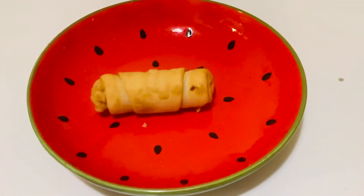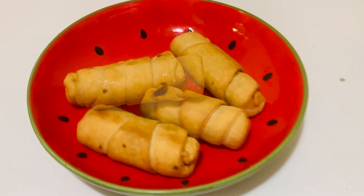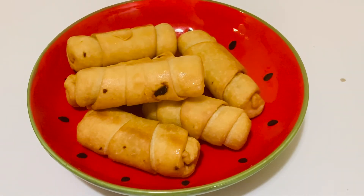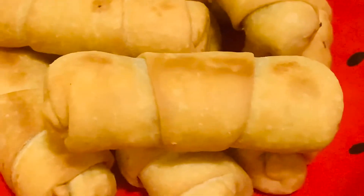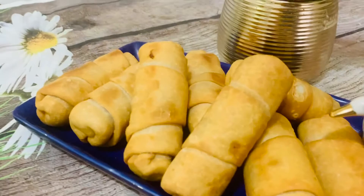These crispy quick and easy roll-ups are ready for serving. Serve with some ketchup. Please do try out this recipe and leave me a comment. See you soon with another interesting recipe — thanks for watching, see you later!